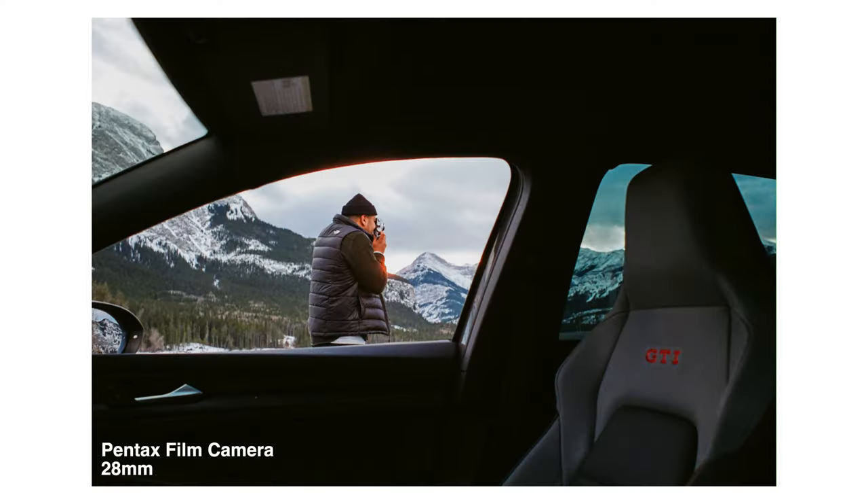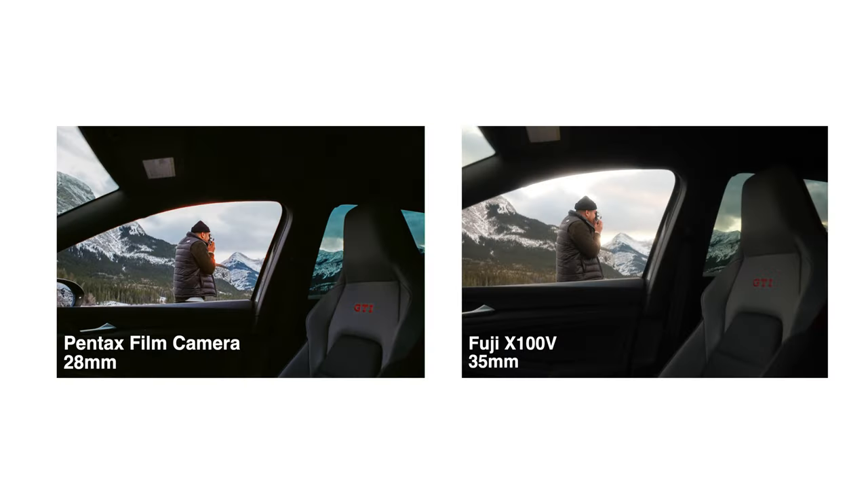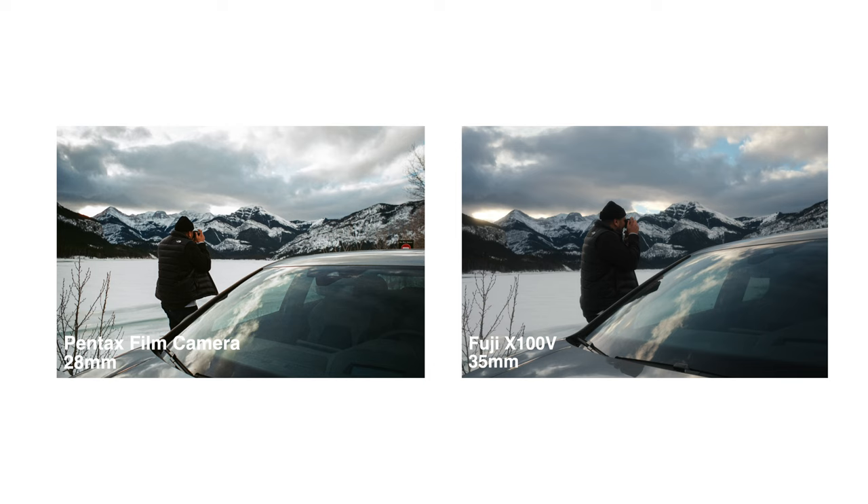I forgot to hit record on the GoPro for this particular set of images, but I had an idea to shoot through the window and see Aaron taking photos out in the Rocky Mountains while still having the GTI badge in the far right corner. I'm actually really happy with how this image turned out — it's exposed pretty well, which is the big thing, and the focus was actually on as much as possible.